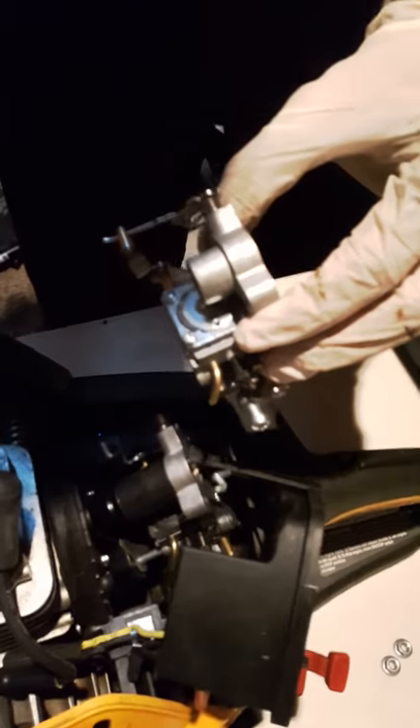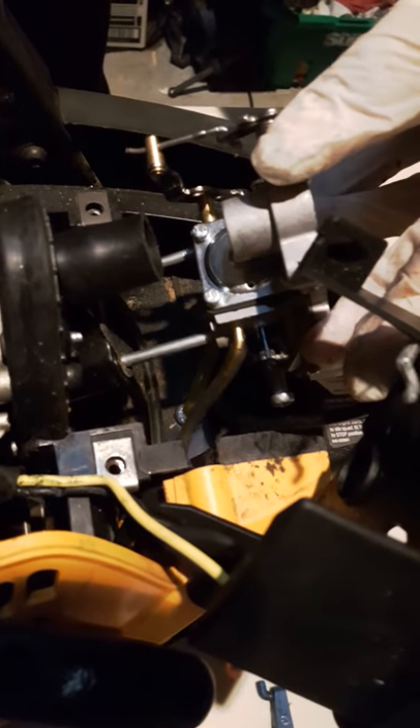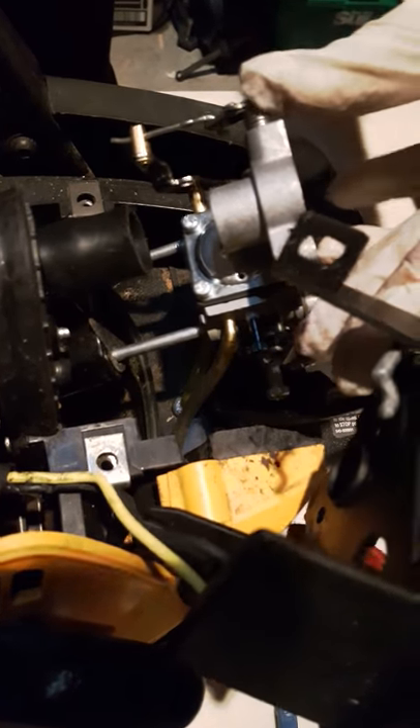Disconnect this tube and this tube on this side. There's another tube here — disconnect this tube. And then install the new carb. Put this tube and this tube back in. It goes into this pipe — that's the intake.